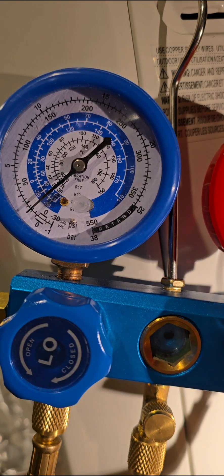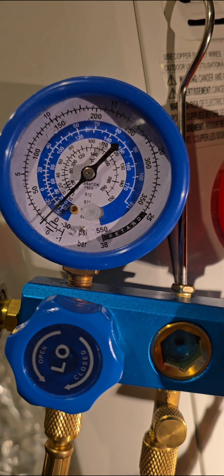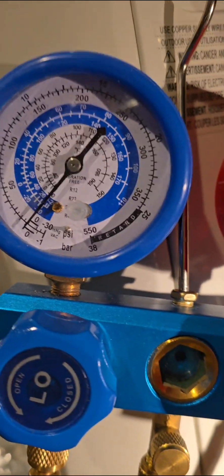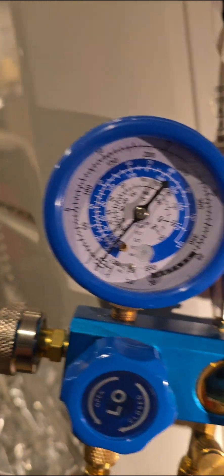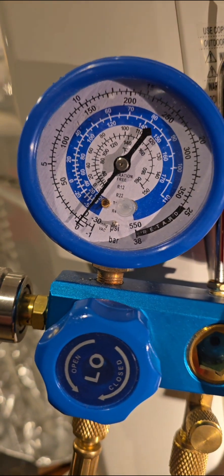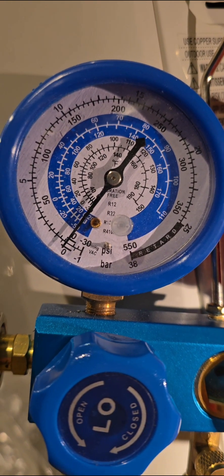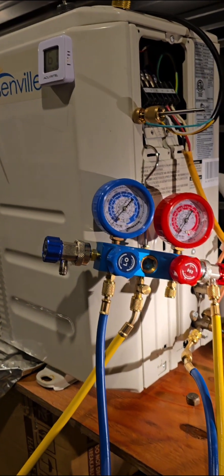As soon as it gets to zero, go ahead and close it off, then turn off your breaker and pull your cutoff switch. Right here I am closing off the second valve — the one with the line on it — closing it all the way off and tightening it up. Once it's all the way fully closed off, you can turn off your cutoff switch. You'll see that you've recovered it all the way down to zero, so all your refrigerant is now back into your system. The outside unit is now fully charged and ready to go.